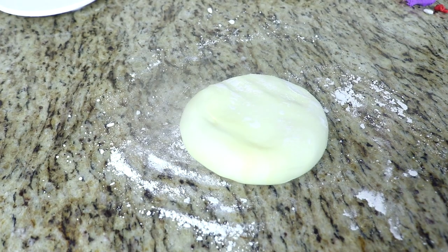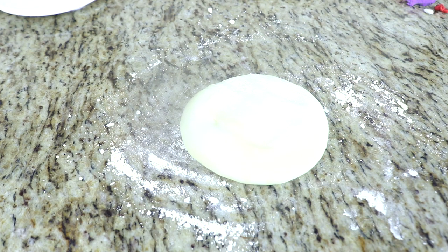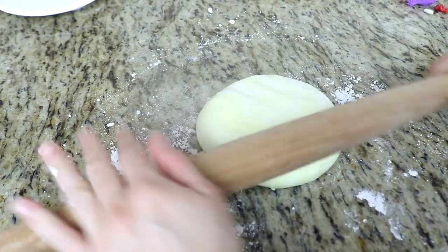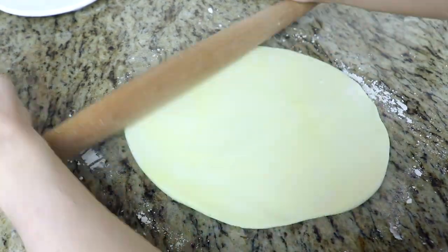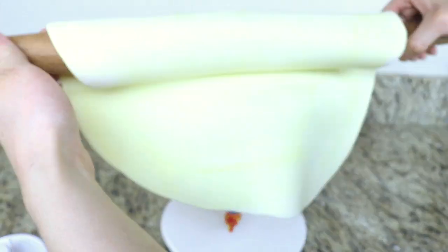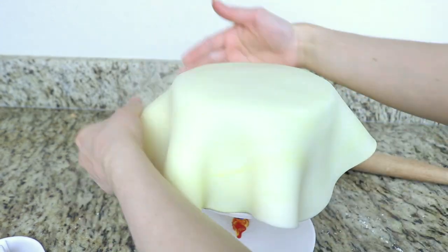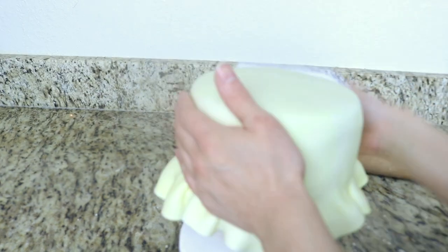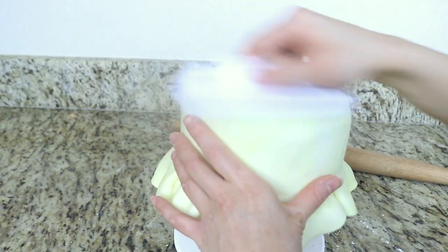Now we're going to cover our cake in fondant. I have some white fondant which I've added a tiny bit of yellow fondant to, just to give it that nice vanilla color. I'm going to roll this out and place it over my cake to cover it. I realized after doing this video that it would have been much easier to assemble the cake and cover it before adding it onto the cake stand — so that's a nice tip to keep in mind if you want to recreate this cake.